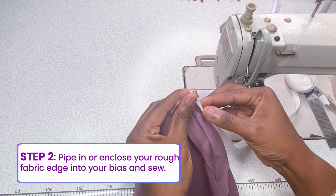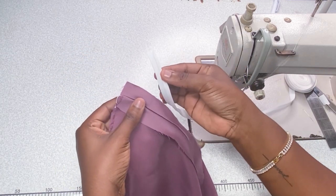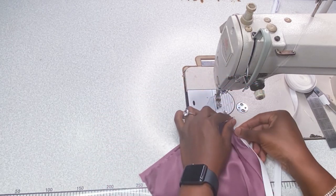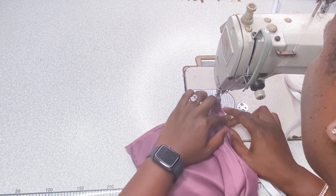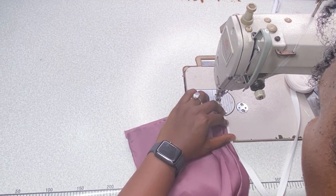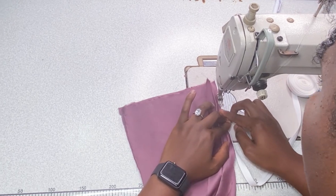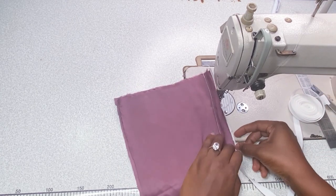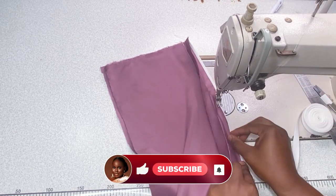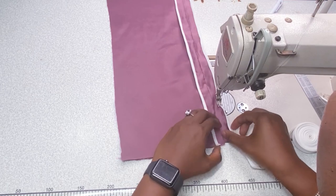Fold your bias tape in two and put your raw edge inside — look at it, take your bias tape, put your raw edges in and close it up. Go to your sewing machine and sew carefully. This is very tricky — you have to make sure your machine is catching both sides, both the back and the front. Sew carefully and slowly; this takes time.